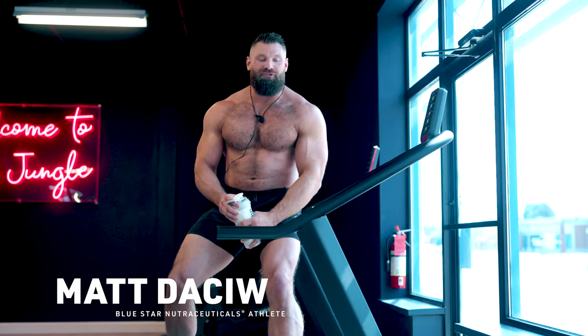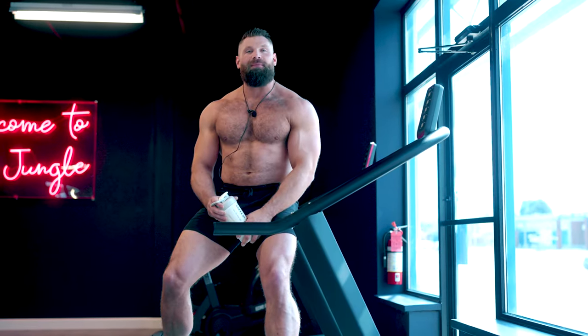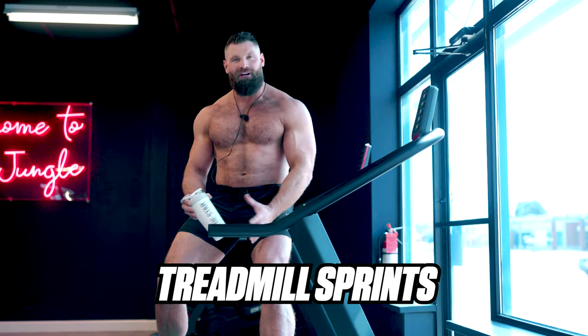What's up guys? Matt Daschew here from Bluestar Nutraceuticals. Welcome to another one of our faster fat loss videos. Today we're going to talk about treadmill sprints and the treadmill in general.